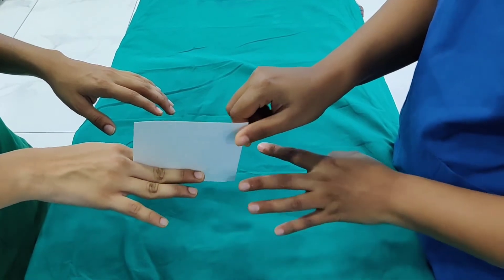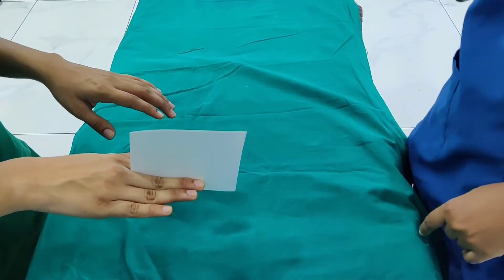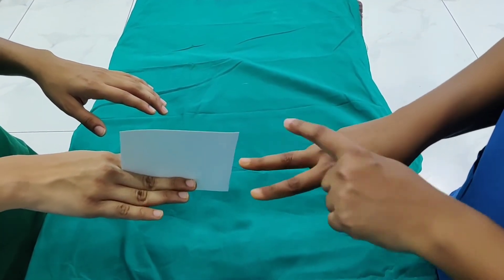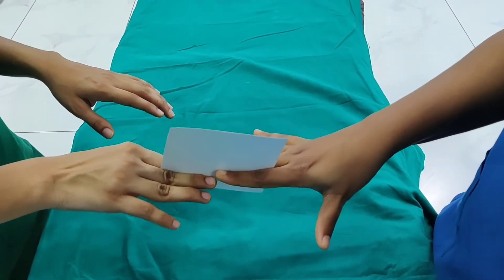Card test to test individual palmar interossae muscle. To perform this test, place a card between individual web space. The examiner tries to pull out the card using corresponding fingers and hand. If the patient could not hold the card, it is a positive test.